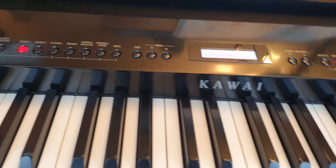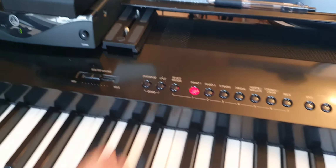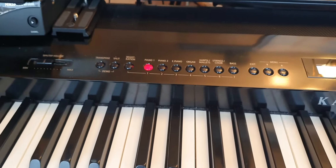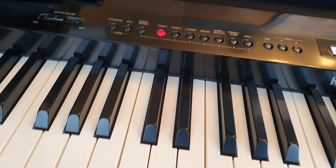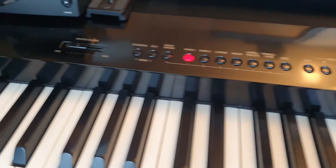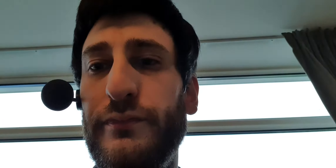The best thing about this piano by far, apart from the sound, is that the output from your own speakers doesn't affect the actual output from the keyboard. For a sound engineer it's a dream — they've built it with sound engineers in mind. Because of that, when you adjust your volume here it doesn't affect the piano's line output at all, which is brilliant.